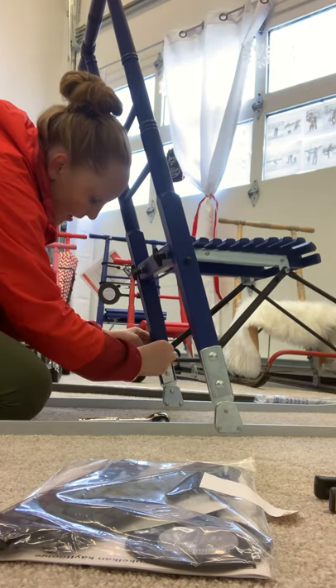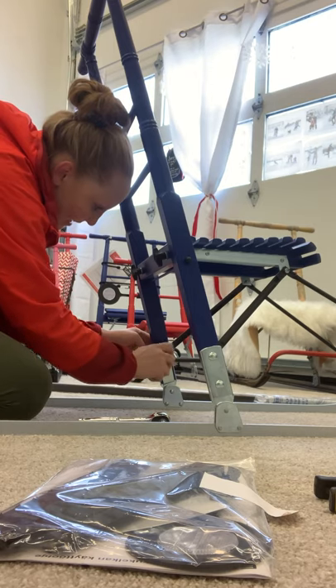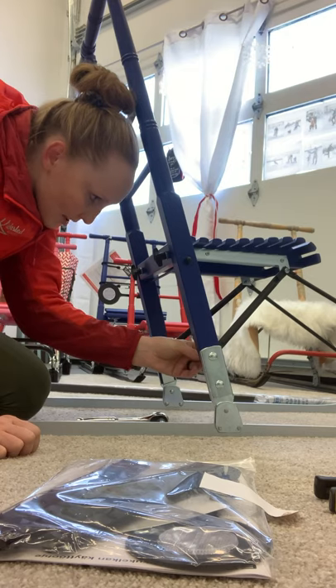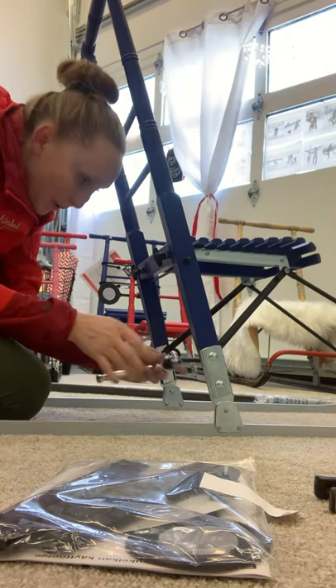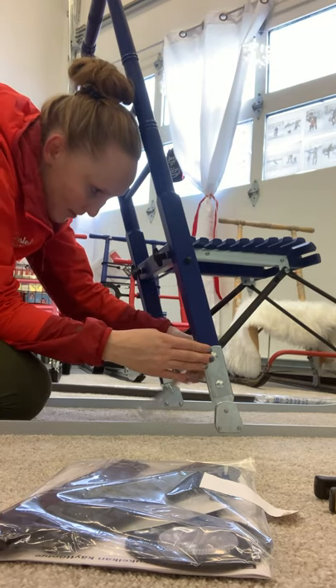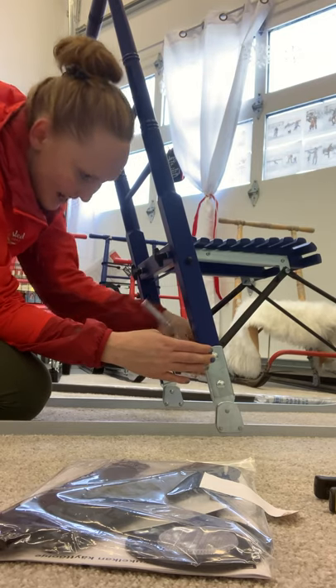Once these are tightened up, if you have icy conditions your sled is almost entirely ready to go — you just need the footrests. But since it's a powder day outside today, I'm putting plastic runners on this sled. I'll show you how I do the runners.